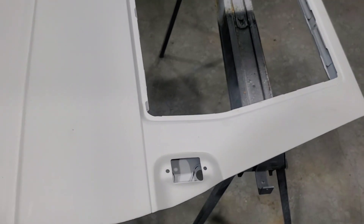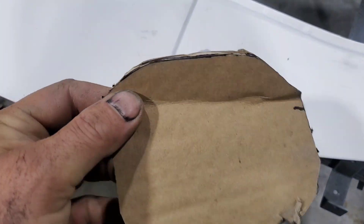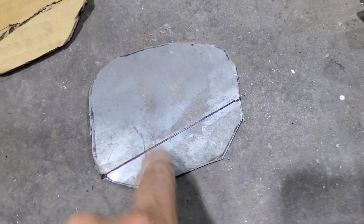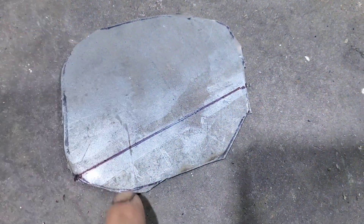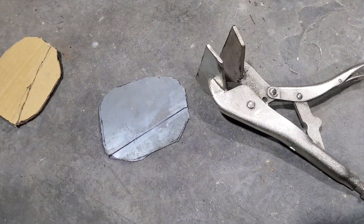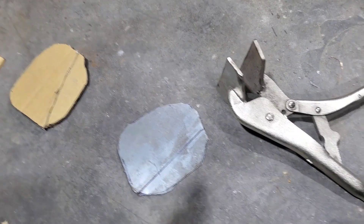I went ahead and made a cardboard template and cut it halfway through so I can bend it around that edge — this will get me pretty close to where I need to be. I cut that out with my shears and made a line. I'm going to use this to try to bend it on that line, and I need a basically perfectly 90-degree angle, so I'll try to bend that right to a 90 and see how close I am.